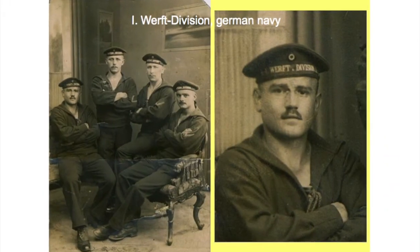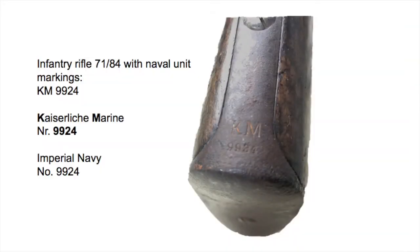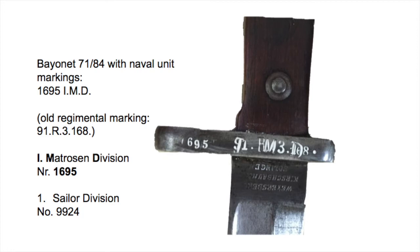Another use for the Bayonet 71/84 was the Imperial German Navy. They adopted the Rifle and Bayonet 71/84 in the late 1880s and would use them, together with other more modern weapons, until 1918. For example, a document states that in 1908 there were still 13,100 Bayonets 71/84 in service with only two Navy sailor divisions alone.